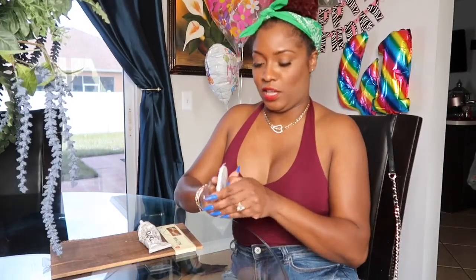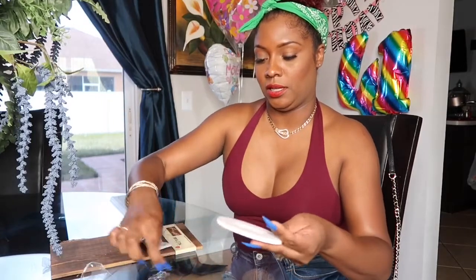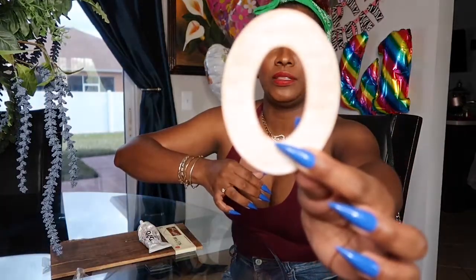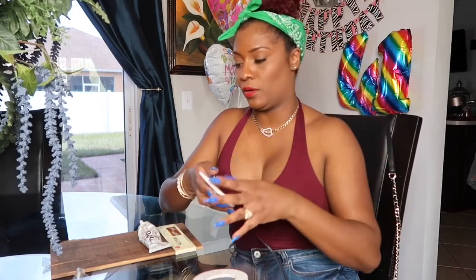So I went to Walmart and I bought these things right here — a letter O. These were 98 cents each! Go check out my nail video — I'm not sure if it'll come out before or after this one, but I just did a press-on nail video.